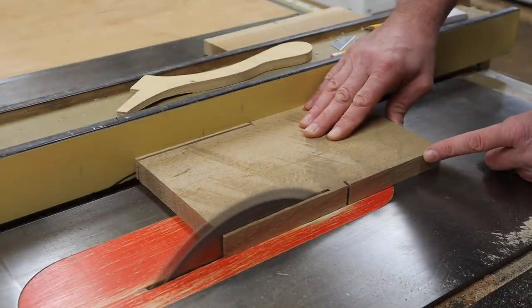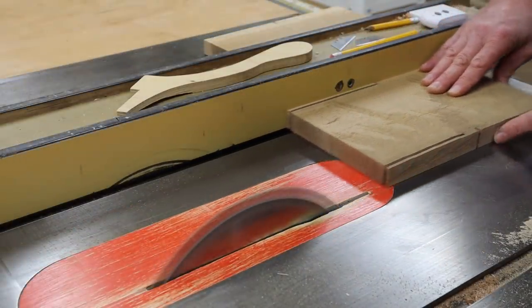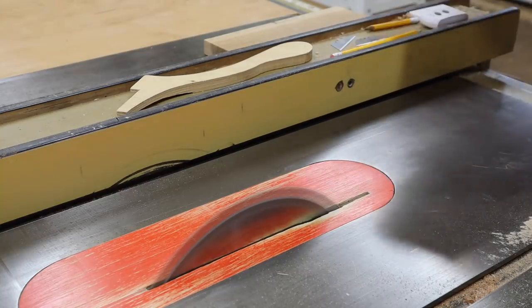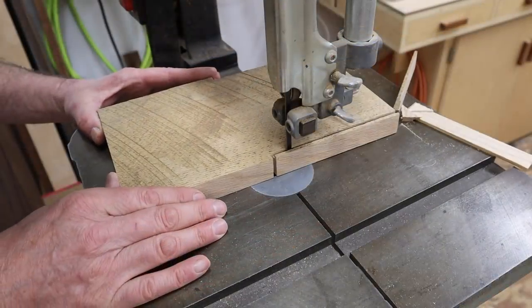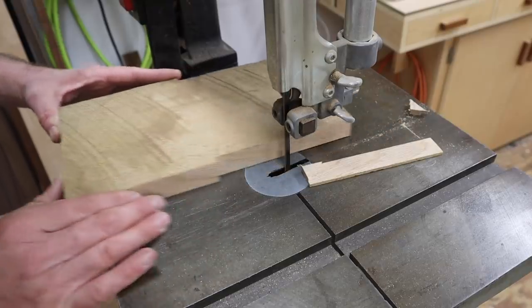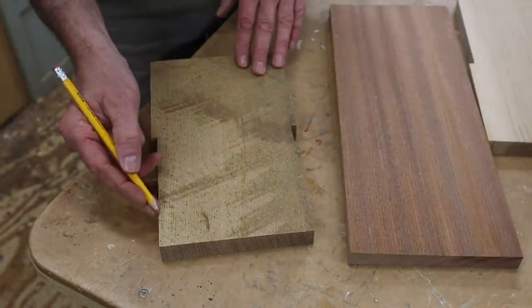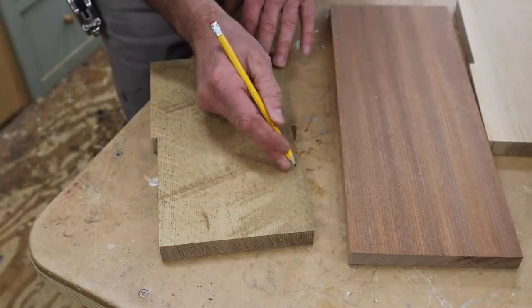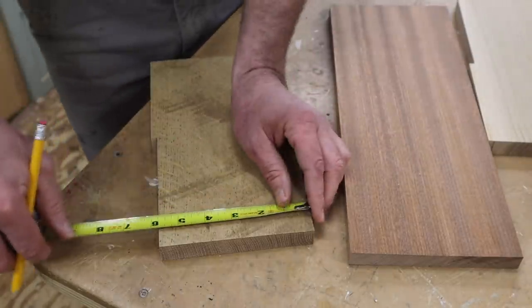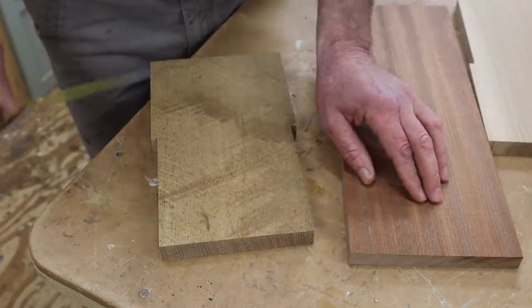A good thing to do when making this cut is draw a stop mark on the table saw insert and only cut to that mark. Next I'll finish the cut on the band saw. Now that I've taken a quarter of an inch off of each side of the toolbox ends, I'll need to take a measurement and cut the bottom of the box at that size.